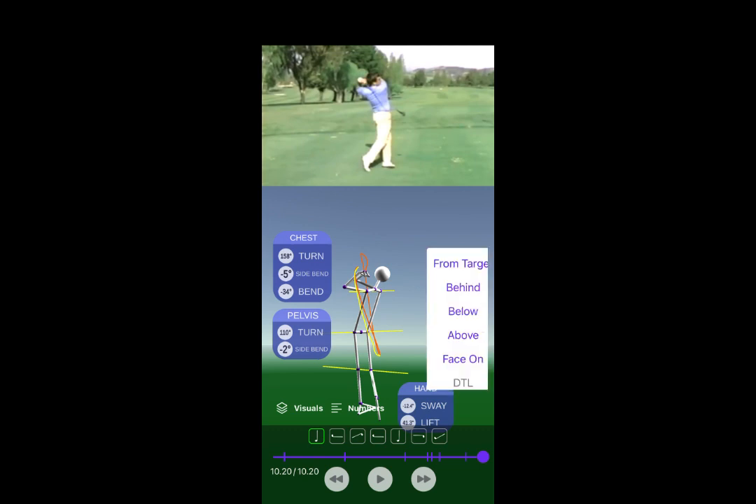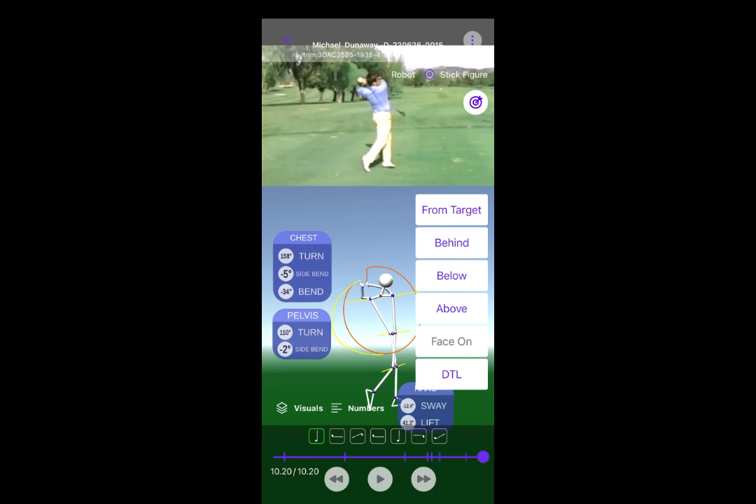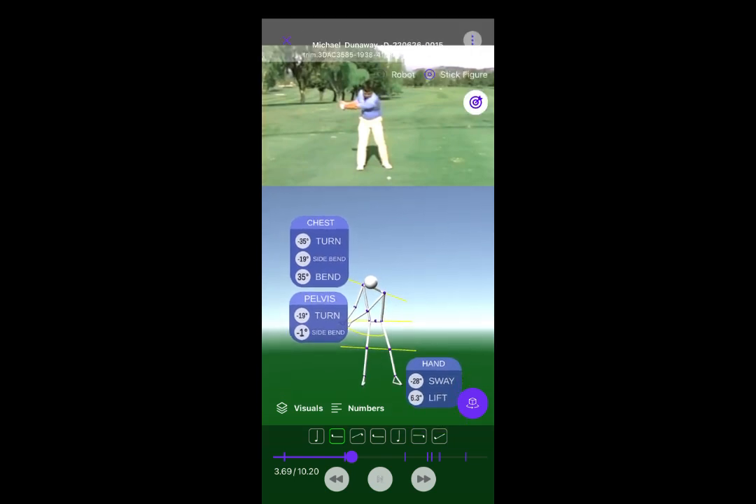If you watch closely, if you put a face side view, you'll be able to see that figure seven very easily. On this view, let's raise them up a little. Watch the collarbone and the shoulder girdle — there's the seven.